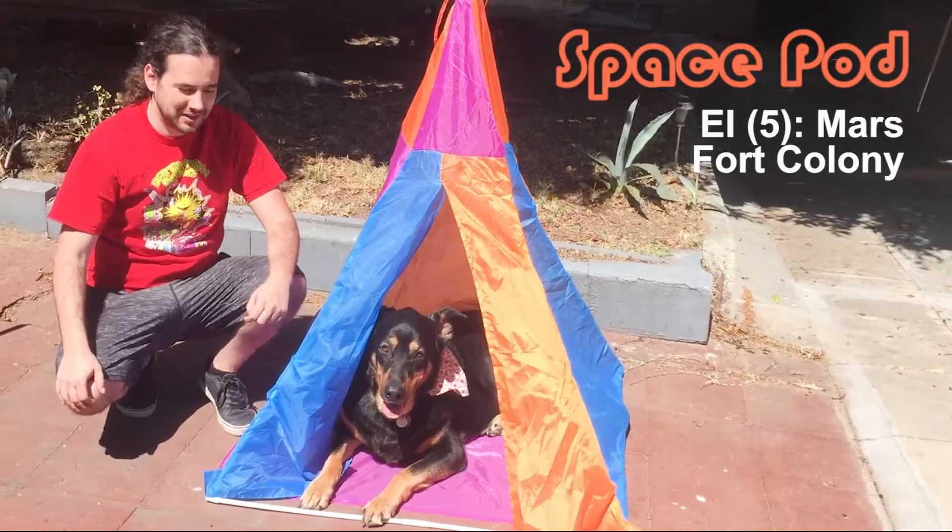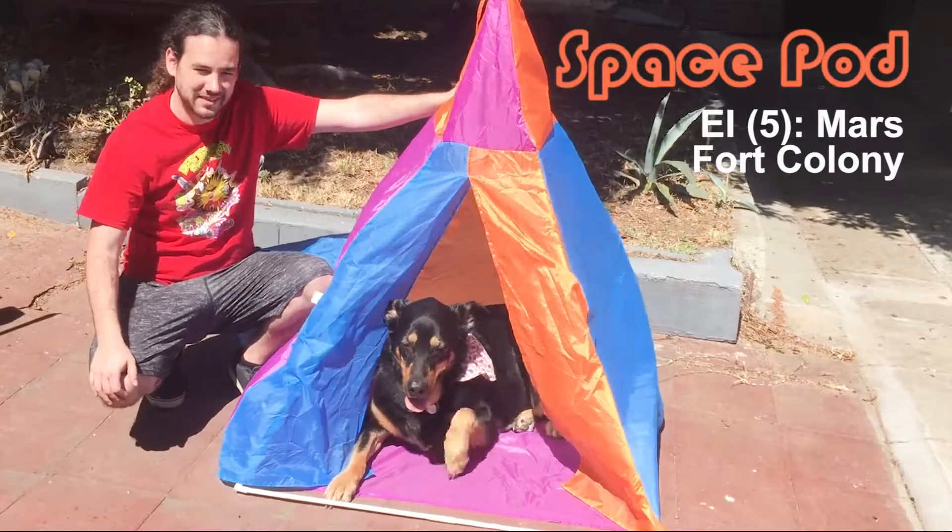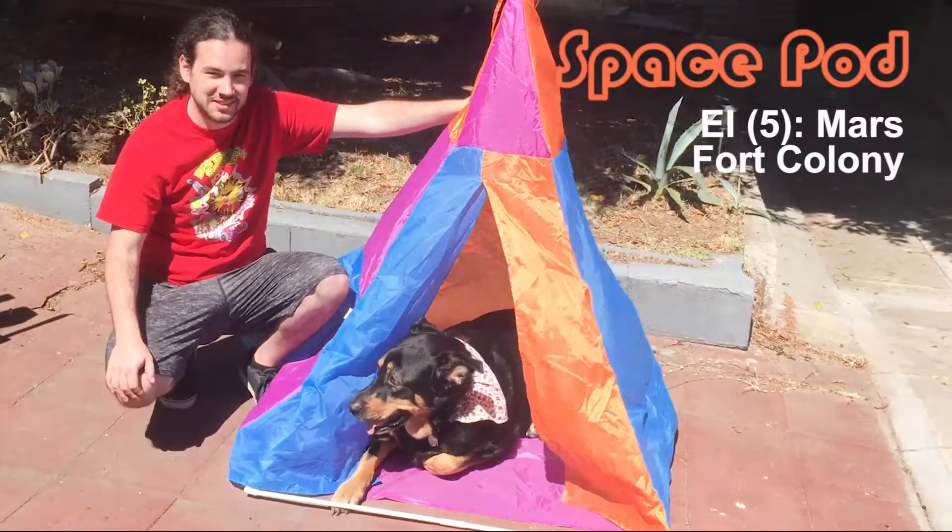Welcome to the space pod build video. I'm going to show you how to build this space pod step by step and then how to disassemble it so no one loses any pieces.